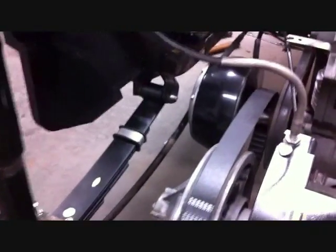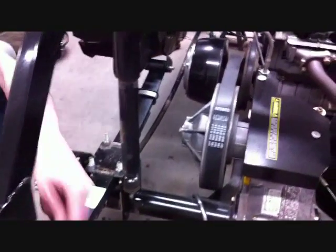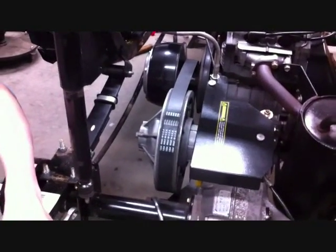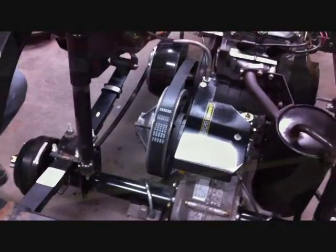Securely install your leaf springs, install your wheels and tires, and double-check all your nuts and bolts are securely tightened. And you're done.